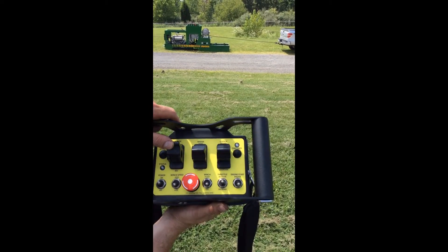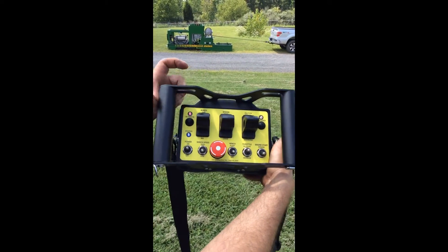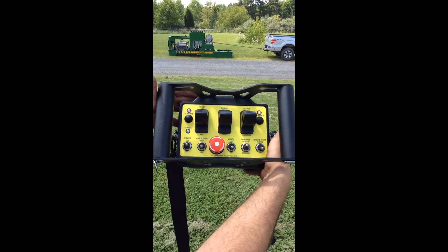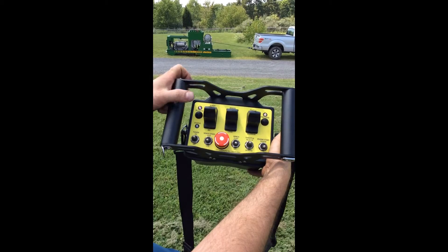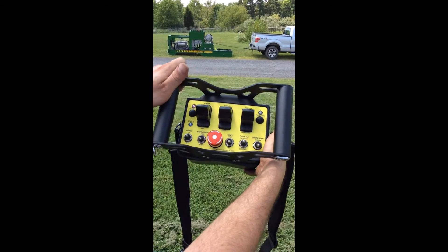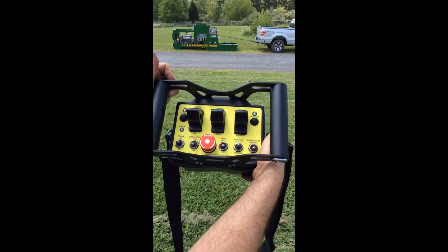We're going to put forward lock on. Now let go of the controls, and it's continuing to pull the machine in to the winch. To stop this action, simply activate your winch and it kicks it out — or you could hit the forward lock button, and it also would have kicked it out.